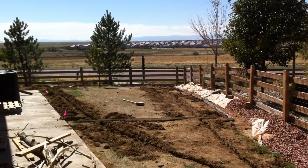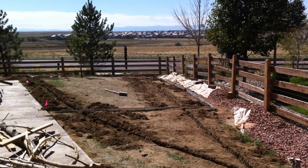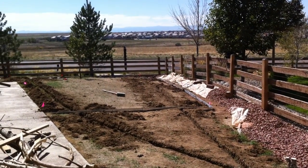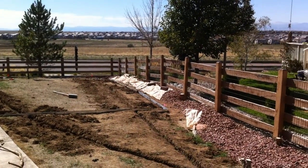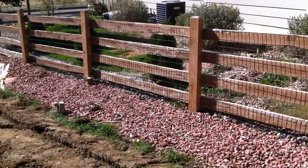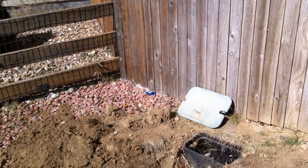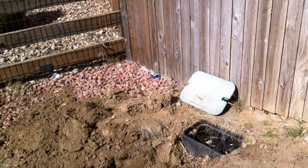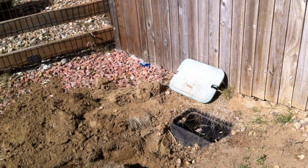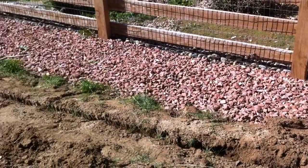We're installing irrigation for a sprinkler system here in Commerce City, Colorado. Thanks for tuning in to another patio and home improvement video. Our homeowners hired us to redo the sprinkler system and irrigation system in this backyard, so we are going to replace the manifold and the valve box and tie into the original tap out.